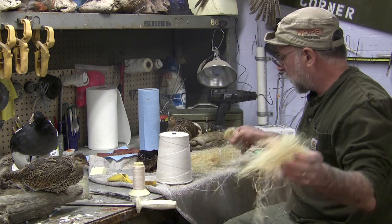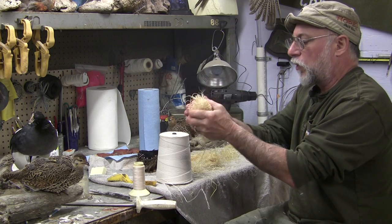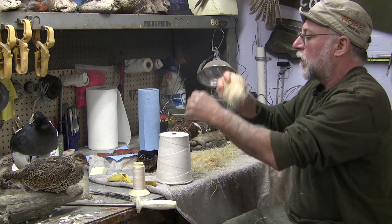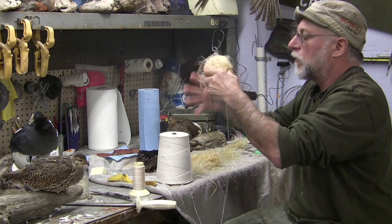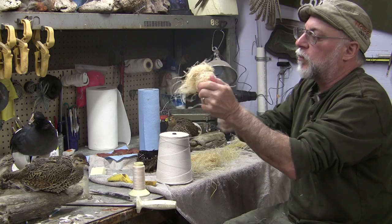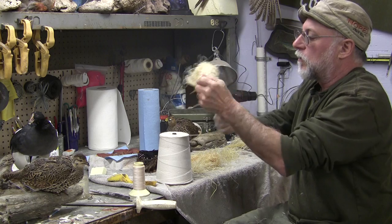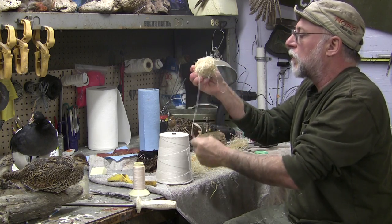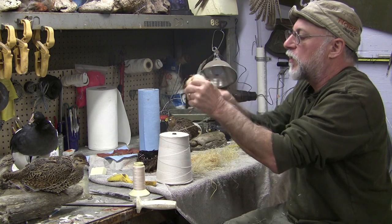Now I'll shape it a little more on purpose — add some material up here, start forming the breast. You can make these bodies pretty quick when you get good at it and don't have to talk while you're doing it. I just don't like plastic bird bodies because they're so rigid; most of them are too big, and especially on a flying bird when you set your wing, it's set — you can't get any decent shaping at all.